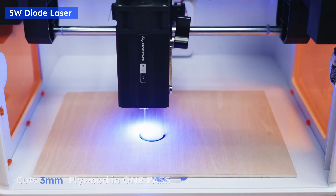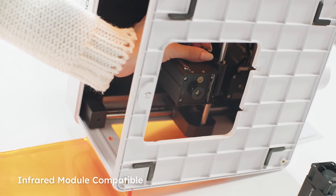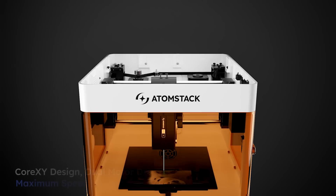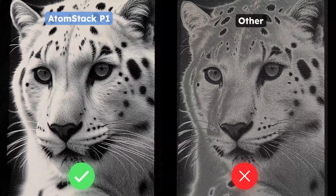The 5-volt diode laser effortlessly handles a wide range of everyday materials. It also supports switching to a 1-volt infrared laser. The super-efficient and rock-solid core XY design delivers a slick 0.1mm movement precision, spot on every time.